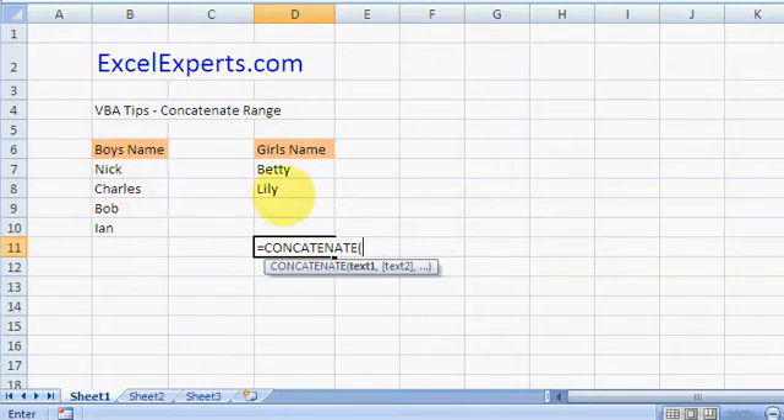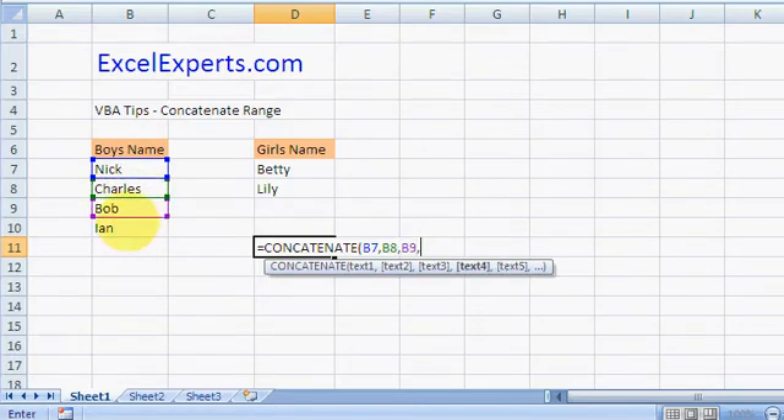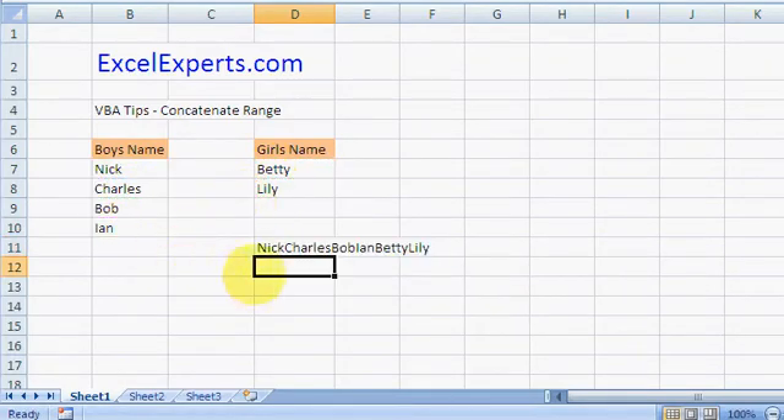If I wanted to add all of these together using the native CONCATENATE, I'd have to do that, comma, that, comma, that, comma — and even then all it does is add them without any spaces or separators. What I actually want is to concatenate them properly with a separator — maybe they're email addresses I want to paste into Outlook.